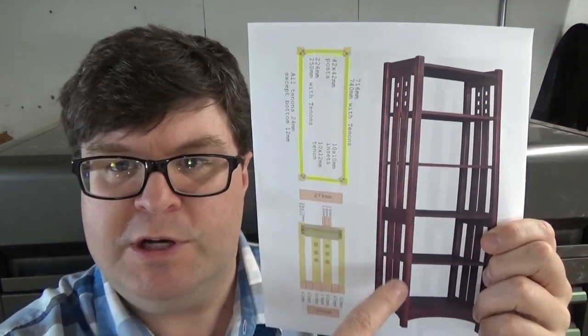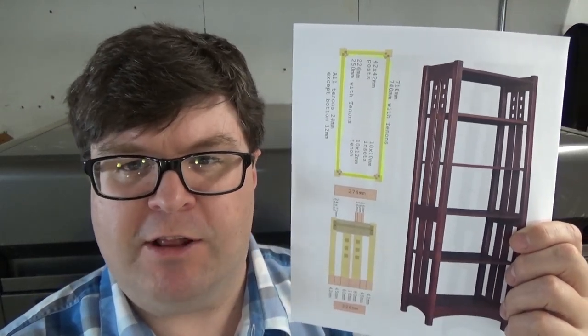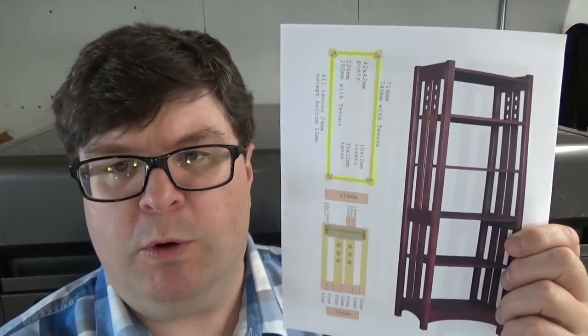I'm going to start with the 72-inch long posts — there are four of them — and that's going to present some interesting challenges for my hobby woodworking shop.